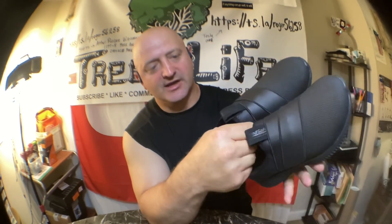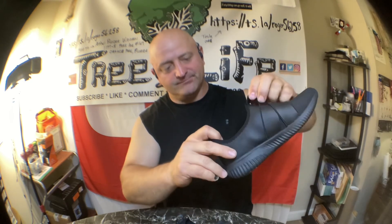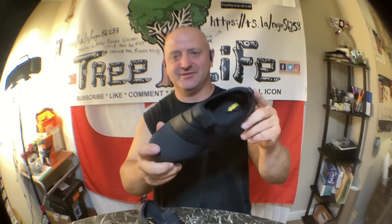They don't have any shoelaces — they have two places where you can put your finger and pull them on your foot. This is Roger with Roger's Reviews. If you've got kids, these are one of the best shoes to buy — inexpensive, and they'll keep them safe from slipping. That's all I have, and I'll see you on the next one. Walmart.com.